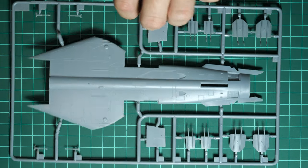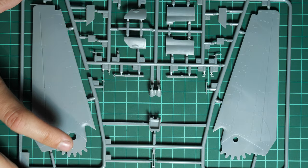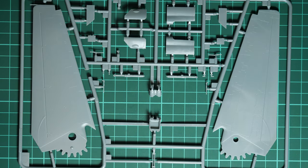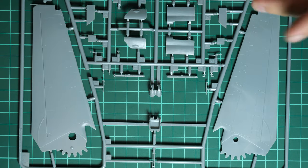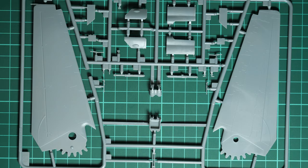We also have separate air brakes, and if you flip this part over you can see special pins for the movable wings. I wouldn't recommend using the movable feature on your model — even though it sounds cool, on a stand model it would look strange to have movable parts. Just decide which position you'd like and fix them in place. Next we have the first plastic sprue with wing parts.